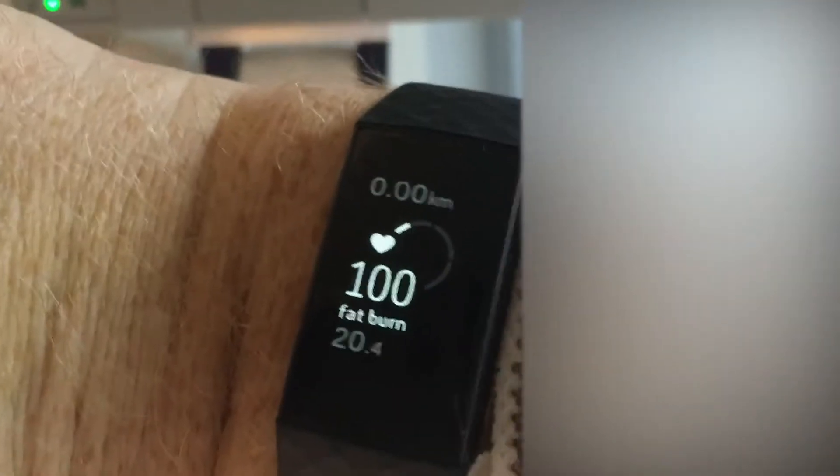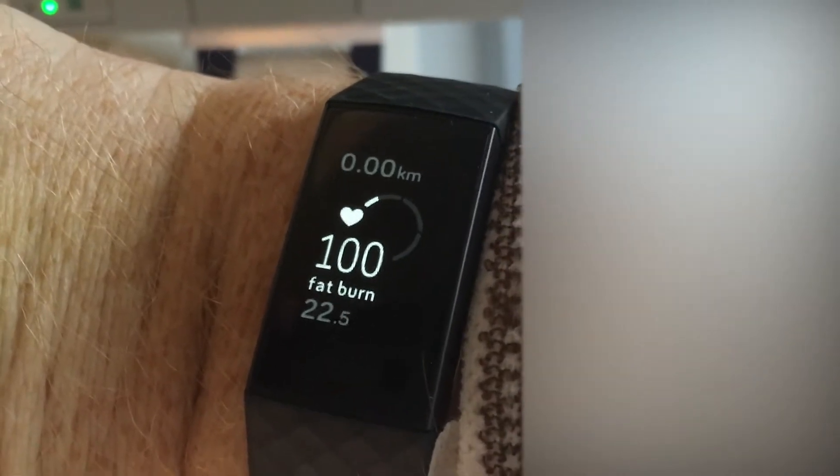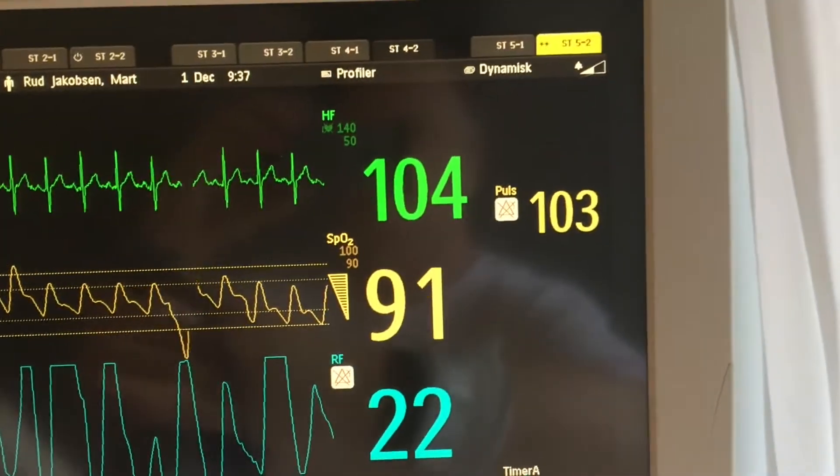I'll try to adjust it on my wrist. Now I've activated the exercise mode and it reads 102, 105, 104.